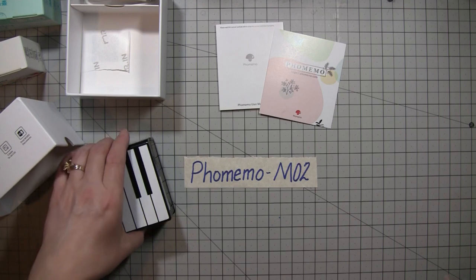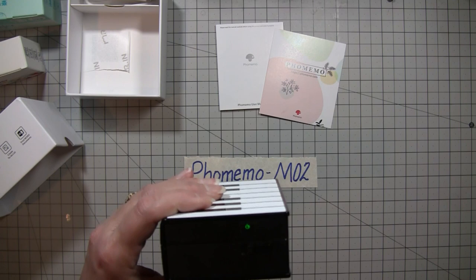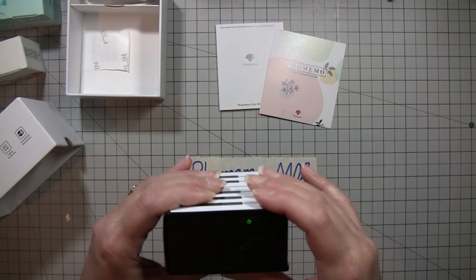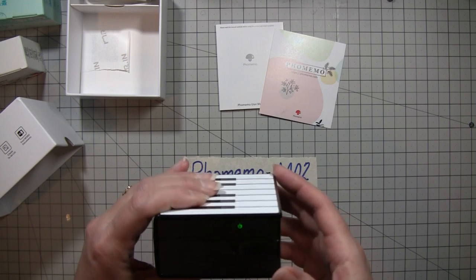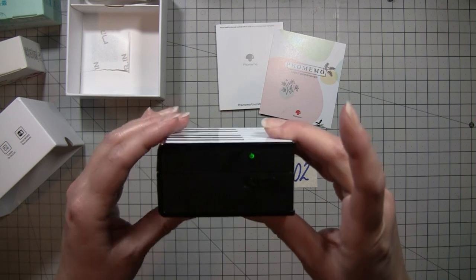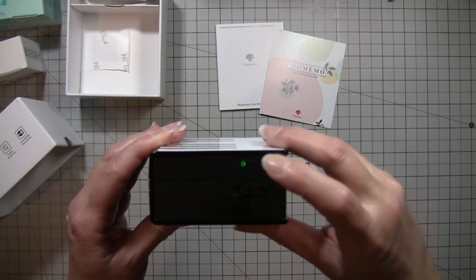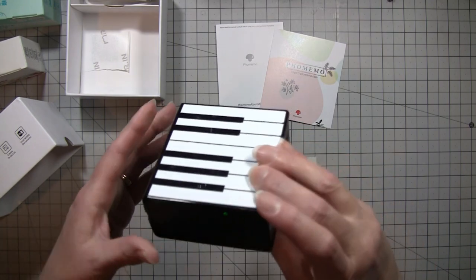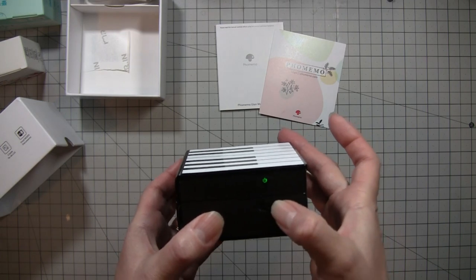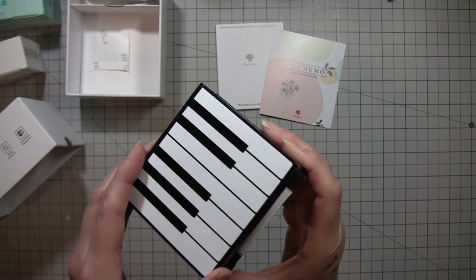The first thing you need to do is charge it until the light stays green. When it's blinking, that means it's charging; once it's solid green, it's done charging. To turn it on and off, you have to press and hold it — it's not just a click. You hold it until it turns green and then you know it's on. There's a little arrow key that opens it; you just push it the direction it points.